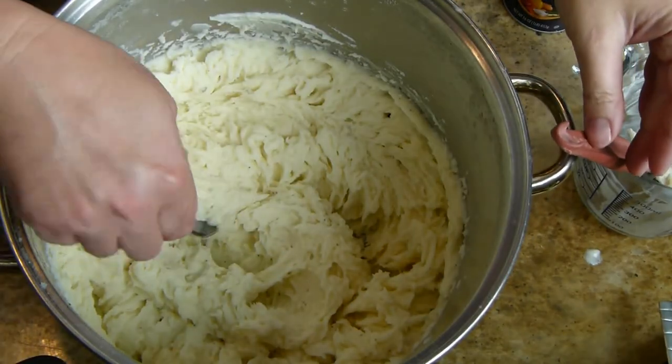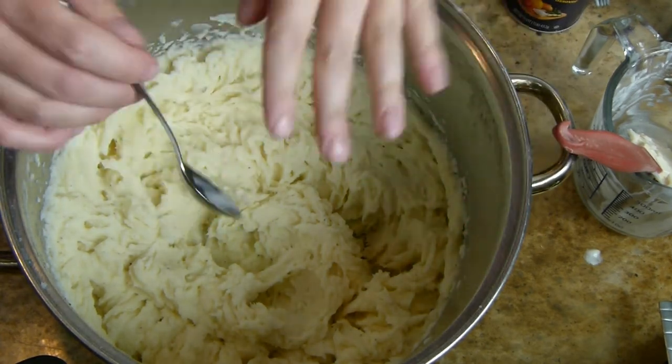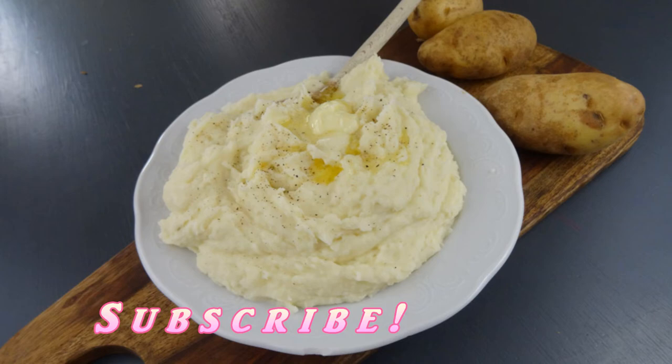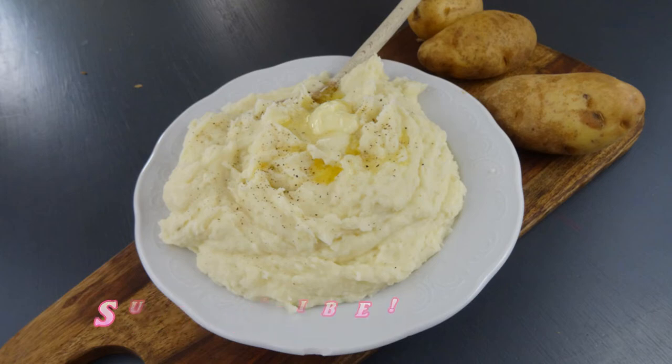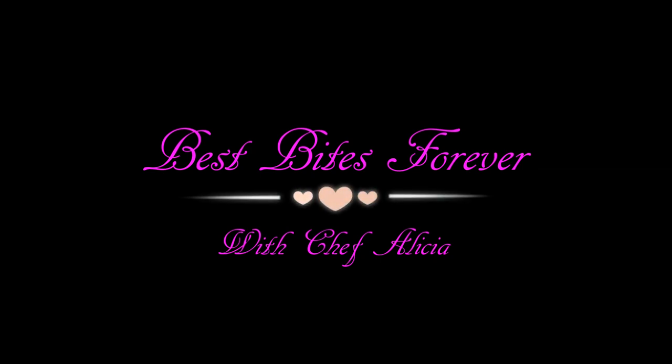Final taste. Oh my gosh, those are so good! These are ready to serve. If you haven't already, make sure you subscribe, smash that like button, and I'll see you in the next video. Bye! BestBytesForever.com.